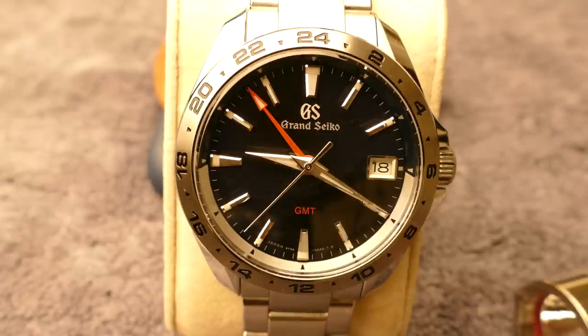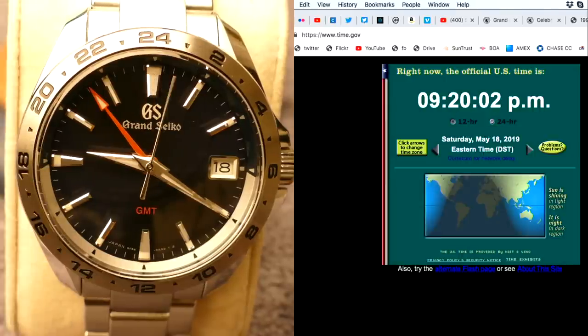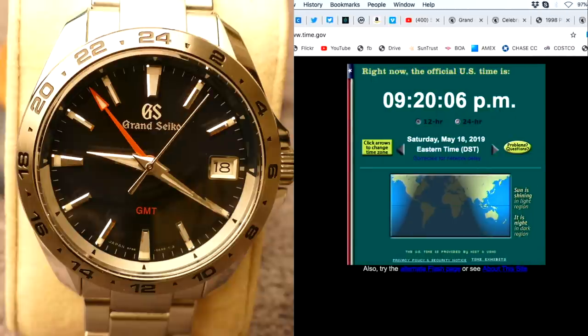My GMT — it's the one with the blue dial, looks black on camera but it's blue — is plus or minus 10 seconds. Let's pull up the world clock side by side and see how accurate it is. Let me adjust this and see how we're doing here on accuracy.